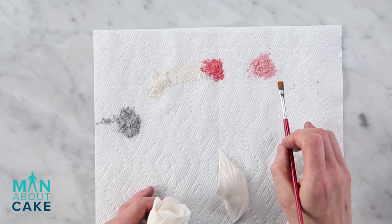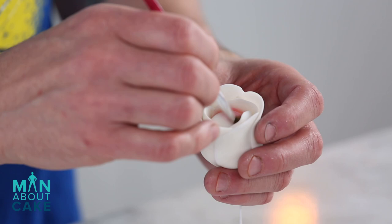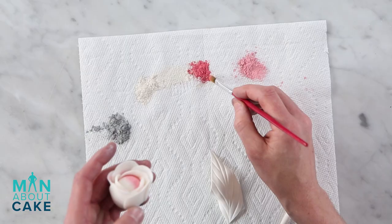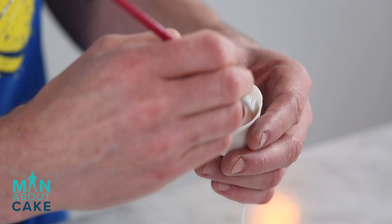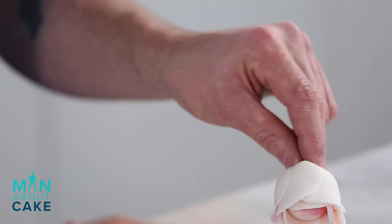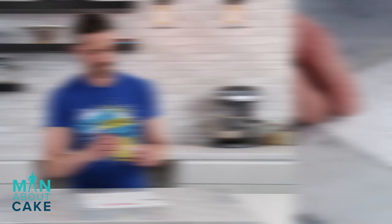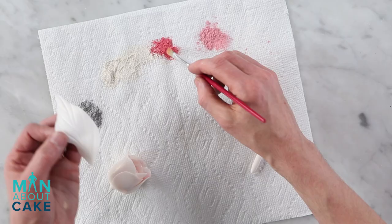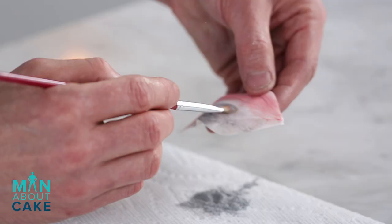Now we're gonna dust our sugar flowers — our fashion flowers. I have a couple different colors of pink, some pearl dust, and some silver. I'll start with a little light pink right into the middle of the flower — not covering the whole thing, just some highlights — and do the same on some of the petals. I'll add a little darker pink in the crevices, then finish her off with pearl dust. Because the wedding cake is so dark, I want the flowers to be light and sparkly, without a ton of color.